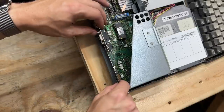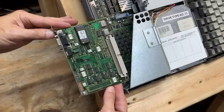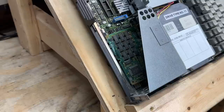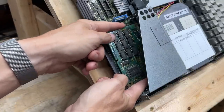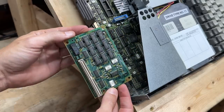Now let's get that video card out — also branded Mitsubishi, copyright 1987. I sure am liking how clean everything is. Beneath both of those we have our memory expansion card, dated 1988.